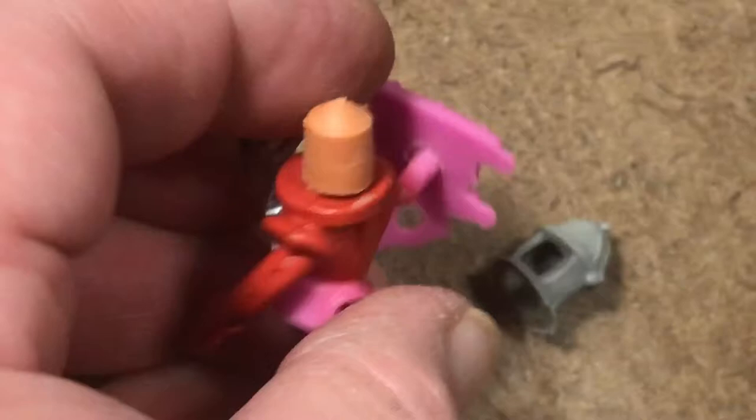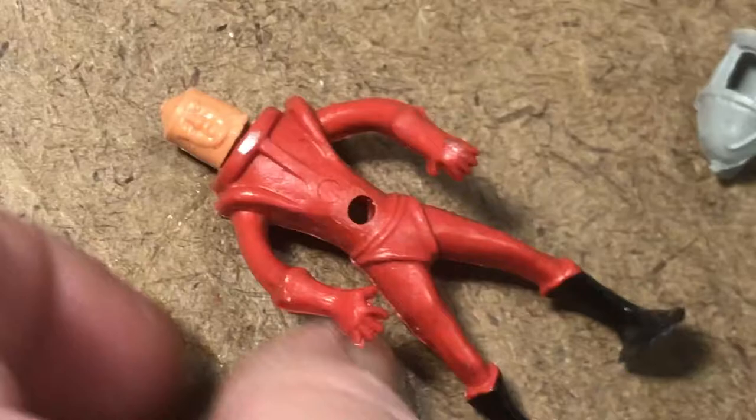Whoever ended up with the molds and the machinery just kept making them in their own way. They have the painted features, including the painted legs. There's the inside of the pack. We're trying to flatten it out and see if there's any marking along the belt, which is where we've been seeing the Hong Kong marking on the copies. So these are simply unmarked.